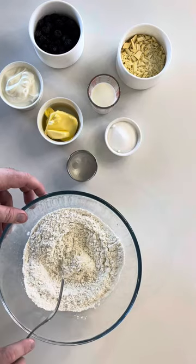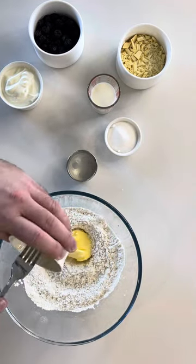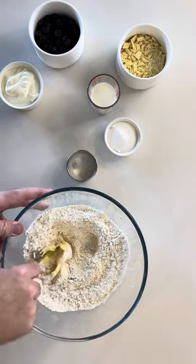Mix together your plain flour, baking powder and a pinch of salt. Then add in your room temperature butter. Mash this in with a fork until it disappears.